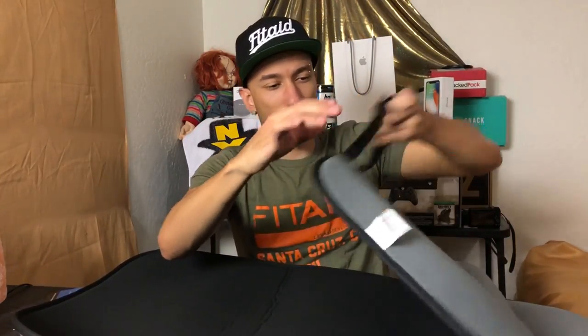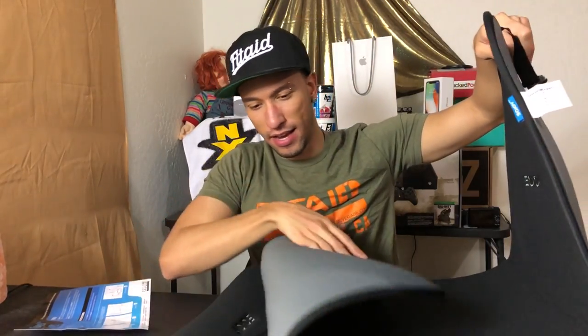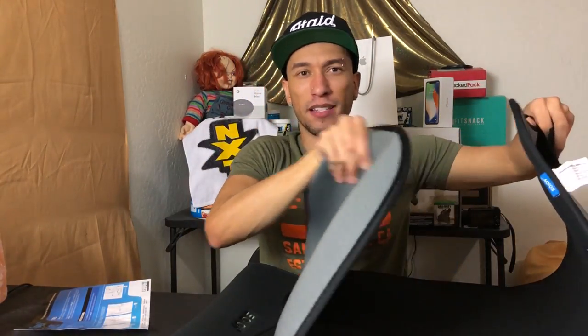This looks pretty straightforward and simple. You're going to unbuckle it, put it around the seat — going through the headrest bar in the middle — push it down, tuck the bottom in between the seat cushion and the seat back, and that's basically it. It won't slip off because of the non-slip material. Without further ado, let's head outside and test it out.